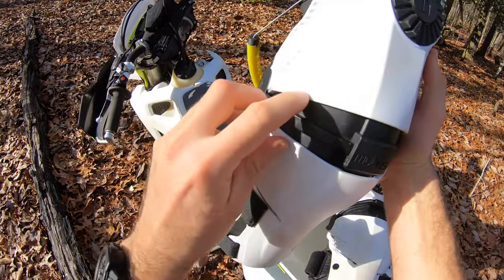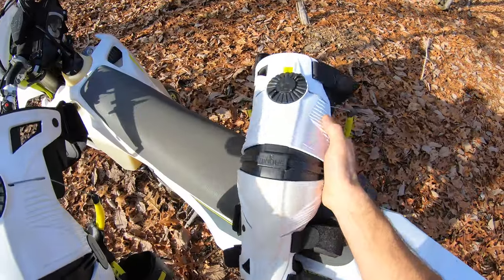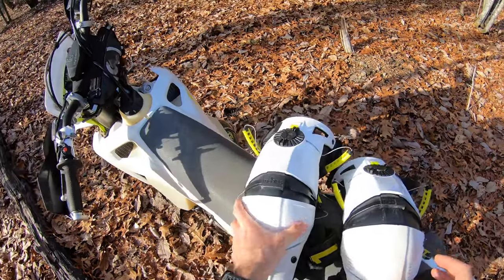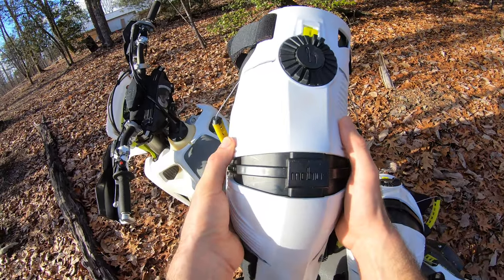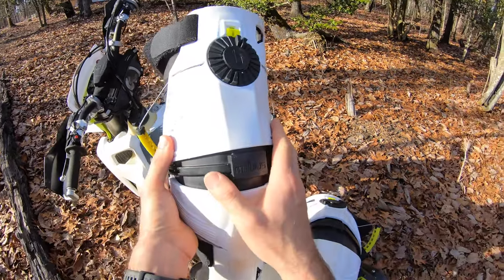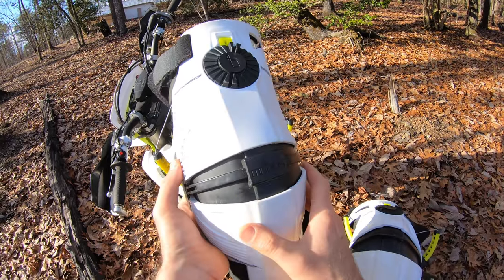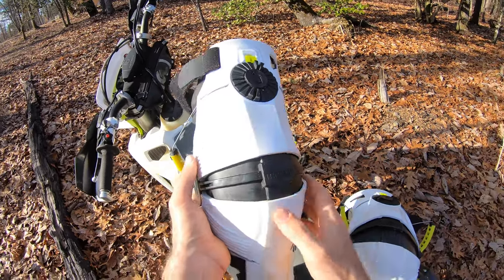You can see I've taken some hits here — there's actually a chunk missing out of the plastic here from falling on rocks. So I've definitely taken some impacts in these and I've never had even a bruise or even a sore knee. I've tried all kinds of different knee protection — different knee braces, full coverage knee guards — and almost always when you fall on some rocks you're going to have a little bit of a bruise. In these, I have not experienced that.